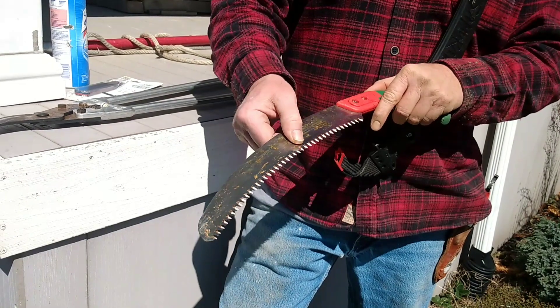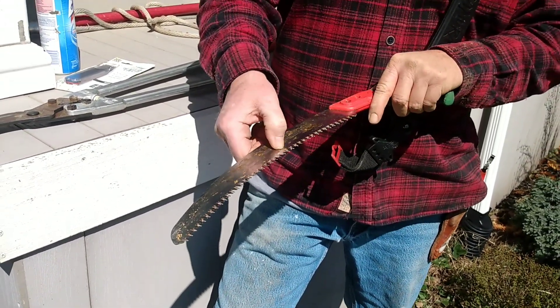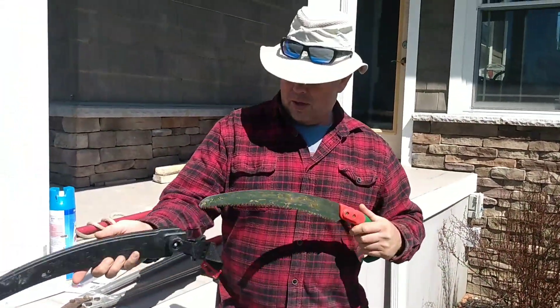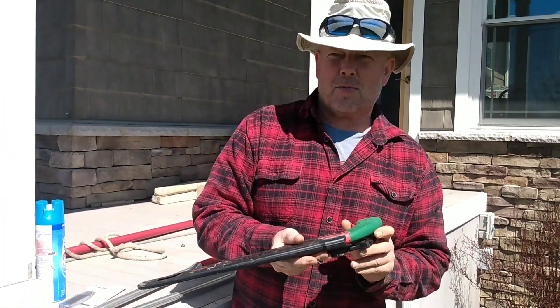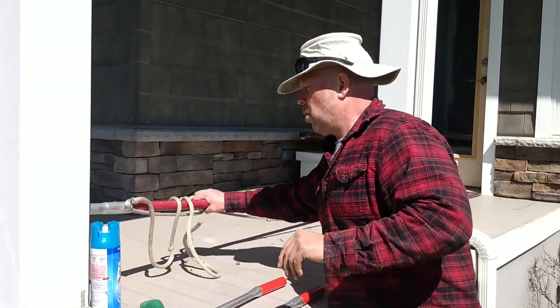Mulberry trees this time of year are pushing sap, so the sap is like glue, but it'll come right off. This is stainless steel — it's a really good pruning saw. I highly recommend the Samurai. You'll get a chance to see me use it here in a little bit.